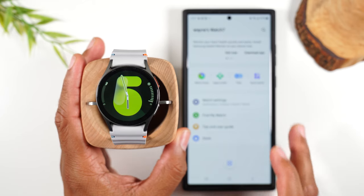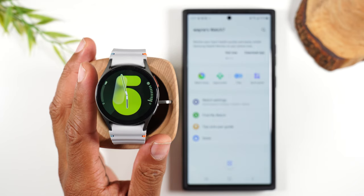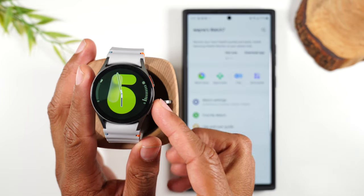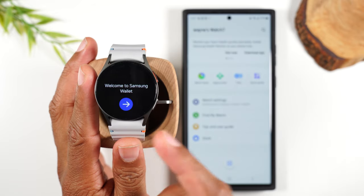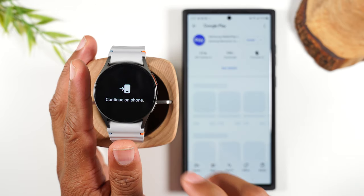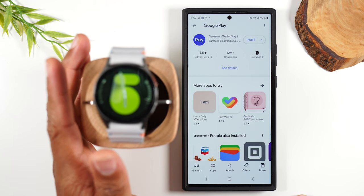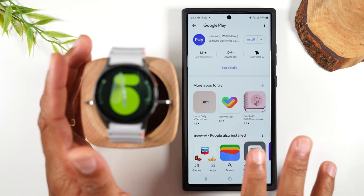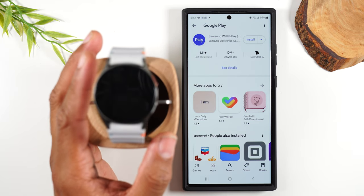Let's jump back to the watch. I want to show you how to set up Samsung Pay, because you can add your credit card right to your watch and pay right from your watch. Holding down on the bottom button for one second is going to launch your Samsung Wallet. You're going to hit the arrow, which will first install it and then kick you right back over to the phone where you'll need to set up Samsung Pay on your phone first. Once you set it up on the phone, you can sync specific credit cards with your watch and be able to pay with your watch.